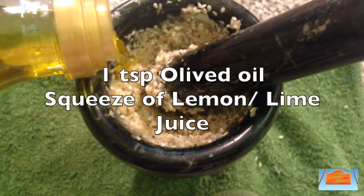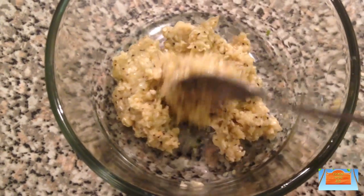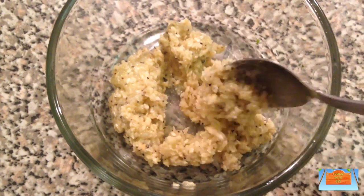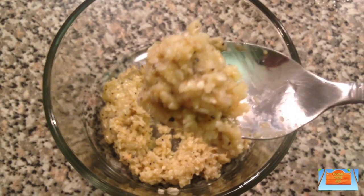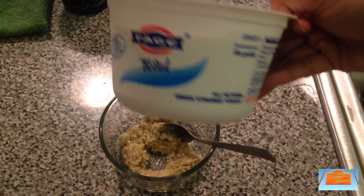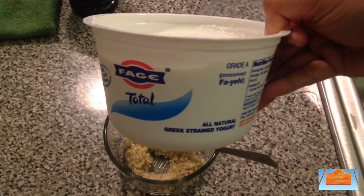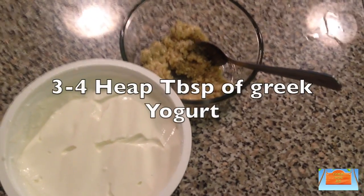Then add in a teaspoon of olive oil with a squeeze of lemon or lime juice, and mash this up again as much as possible. Whether you use a blender or this mortar and pestle, you'll still have some seeds which are uncrushed, and that's okay because we're going to mix this up with some yogurt. So let's get our yogurt out — I'm using Fage, this Greek yogurt.